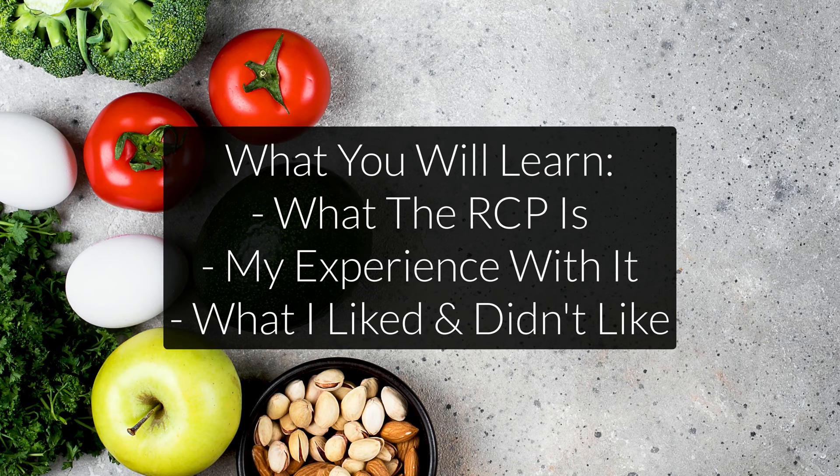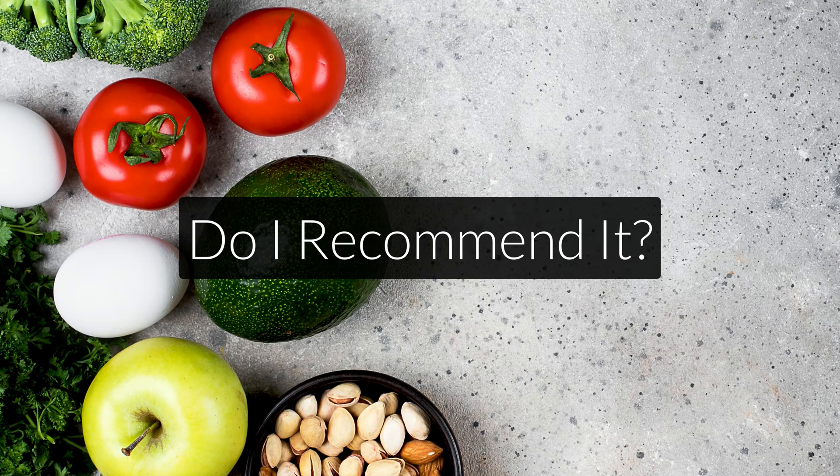I will explain what the Root Cause Protocol is, review it, share my own experience — what I liked, what I didn't like — and at the end of the video, I will also share whether I recommend it to other people.